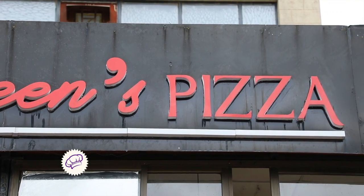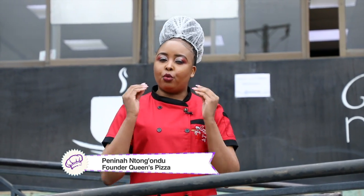We don't only do pizzas — we have pizza pies, we have fries, and we have kahawa, like freshly brewed coffee.